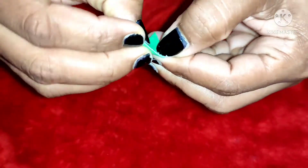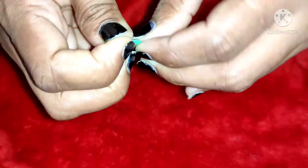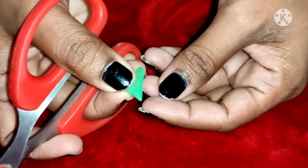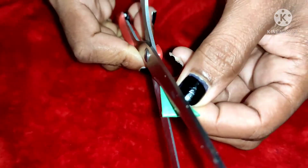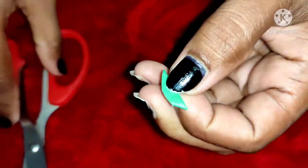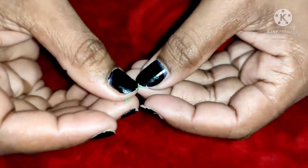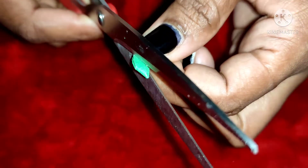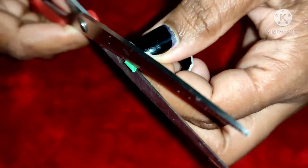I will fold the leaf. I will cut the chip in the leaf.